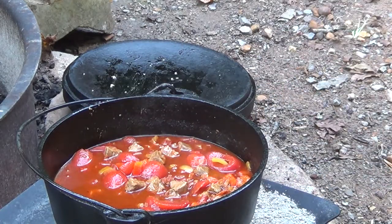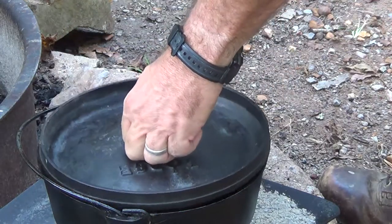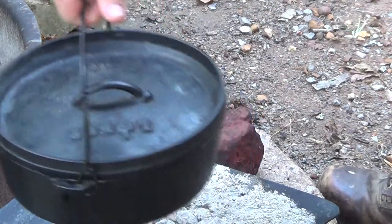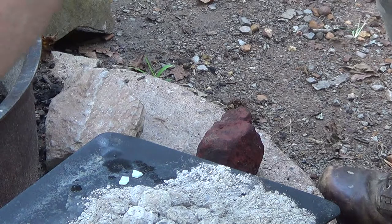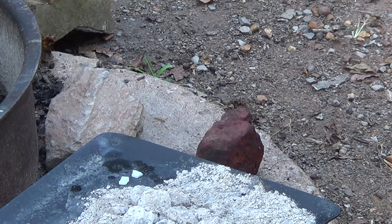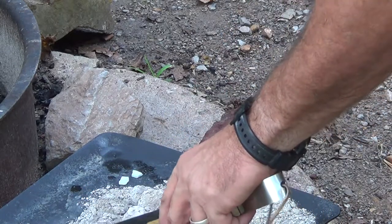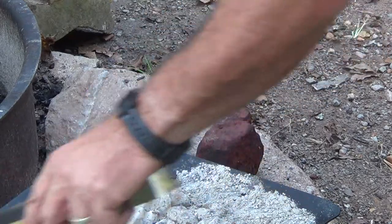That is going to be so good. So I set the lid on top and set it all off to the side. My coals are about spent. I forgot to bring my charcoal chimney with me, so I'm going to have to start another set of coals. I'm probably going to put what little is left on there just to keep it to some form of warmth.